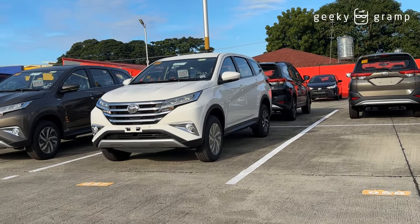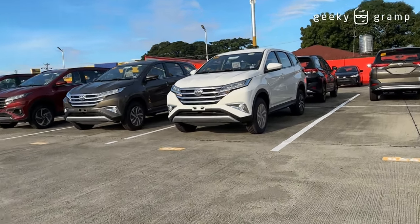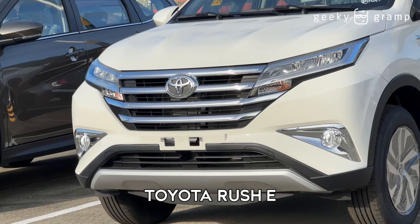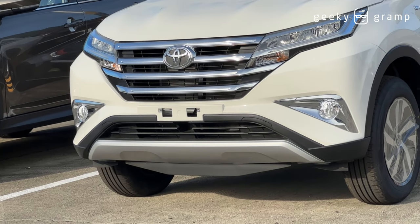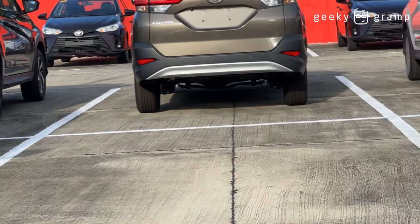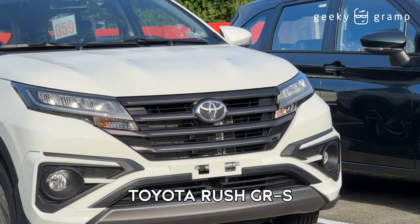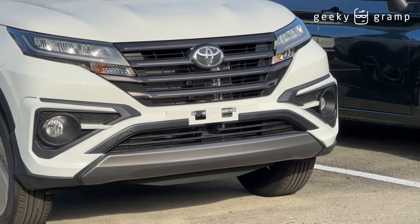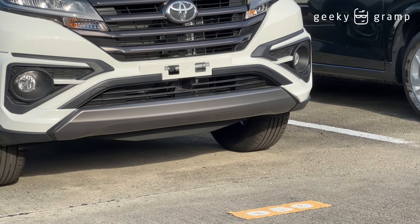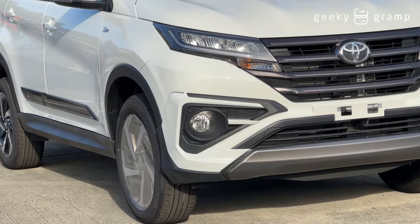Let's look at the front grille. If you look at the front, this is the Rush E — everything is chrome. Now let's look at the other side — this is the trim for the GR Sport. The same headlight, the same signal light or turn light, but the trim is now different. There's a black trim for the GR Sport.